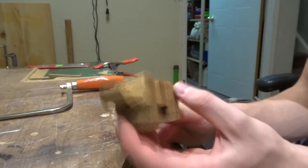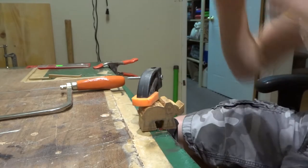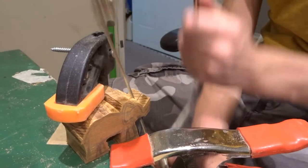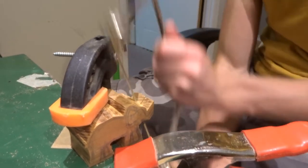I definitely enjoyed cutting it all out by hand. I know that I could have done it in that other axis without the bandsaw, but it definitely made things a heck of a lot easier.